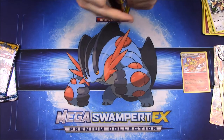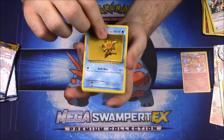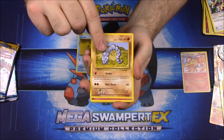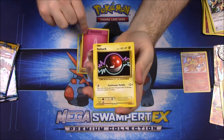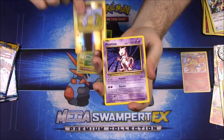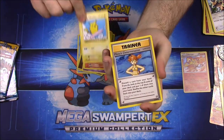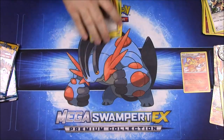Now we'll go with the Evolutions pack — those Evolutions packs are so hard to open. With this one we have a Staryu, Onix, Fairy Energy, Voltorb, Tangela, a Reverse Hollow Onix, a Mewtwo, Magmar, Surfing Pikachu, and Misty's Determination trainer.